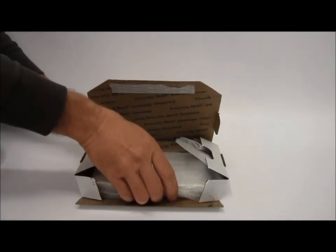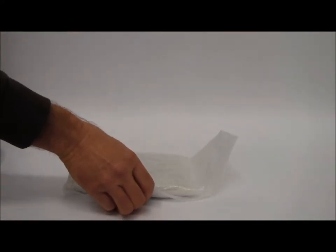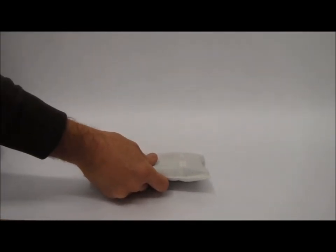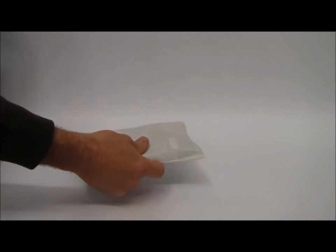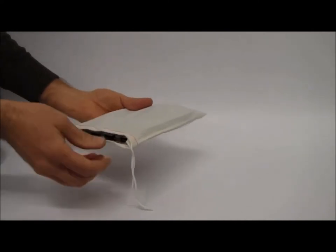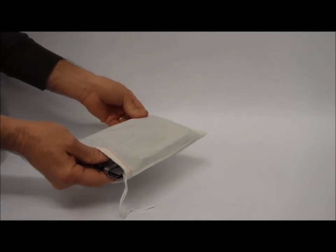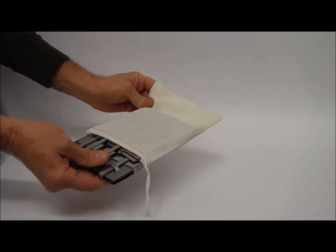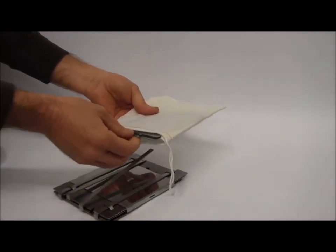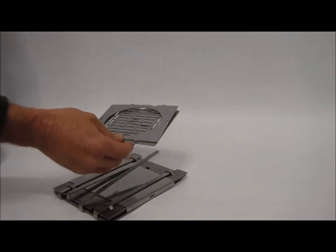So I'm going to go ahead and open this up, get rid of the box, a little bit of packaging material here. It comes in this white cotton delivery bag — I'm going to go ahead and slide it out of this delivery bag. This one I've packaged up with an upgrade kit. So let's slide off the delivery bag, and here are the two accessory plates that come with the upgrade kit.